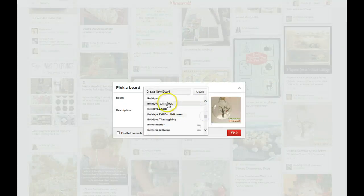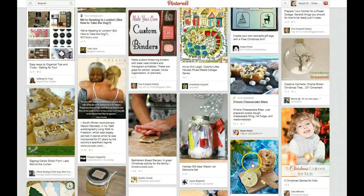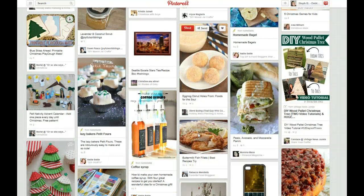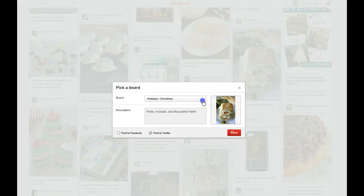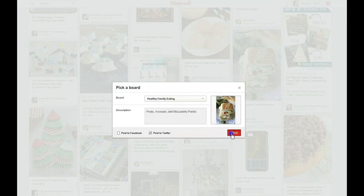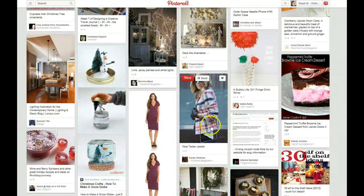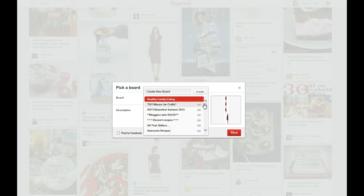Okay, so we'll come down to holidays. I've done a few Christmas ones but I don't want all 15 to be necessarily Christmas ones. Here's pesto, avocado, and mozzarella — let's go down to healthy family eating with that one. If I've done too many in one category sometimes I will go up and search. Here's a great example where I finally found a fashion one — I'm going to pin this because it's tall and it's in fashion and I haven't pinned anything in fashion yet this morning.